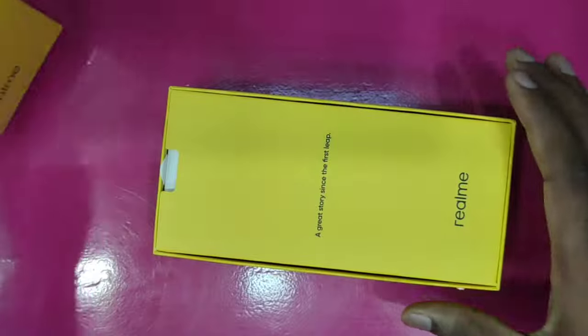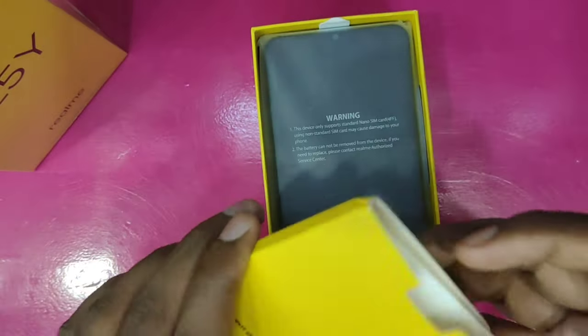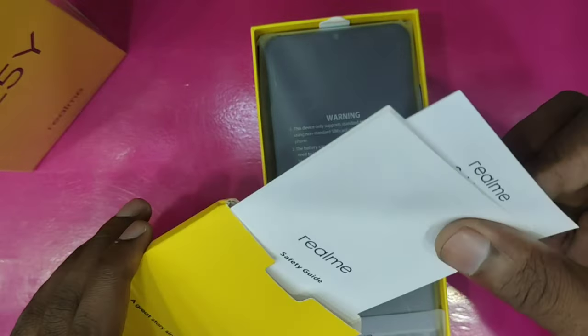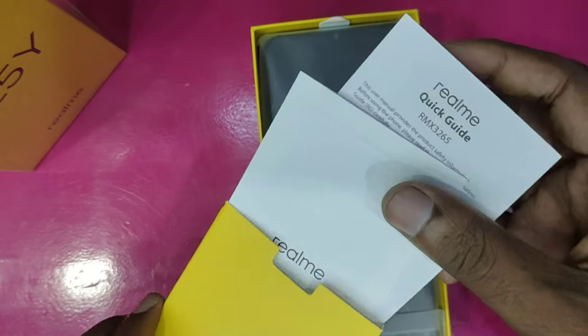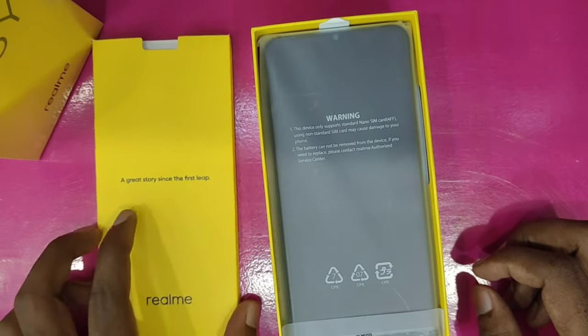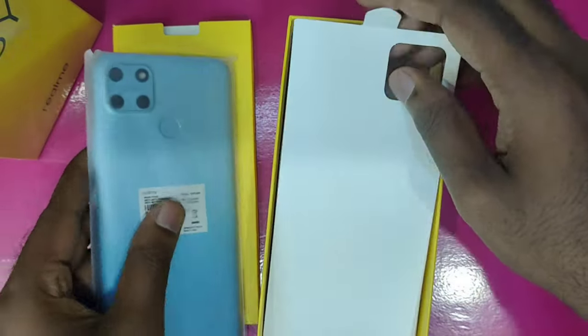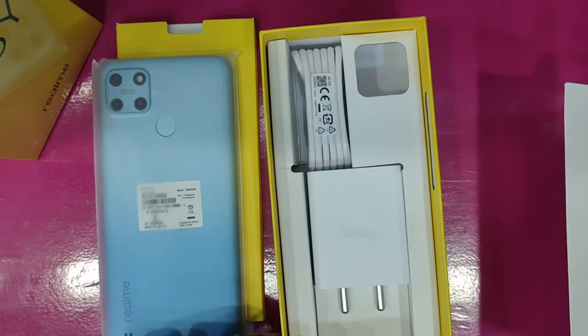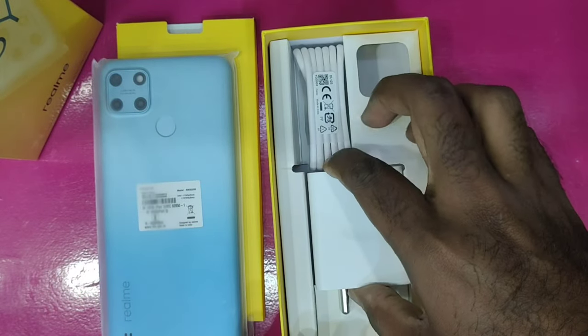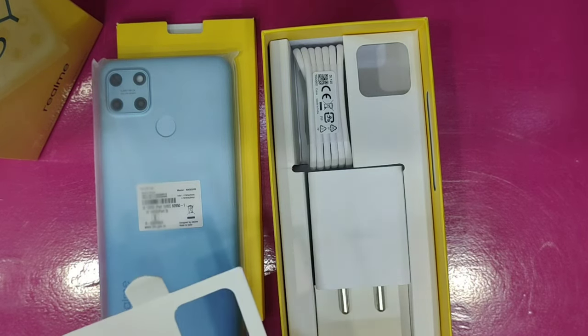We will open the main box. Inside, there is a user manual. We also find the C25Y handset, a charging adapter, a fast charging adapter, and a Type-C charging cable.